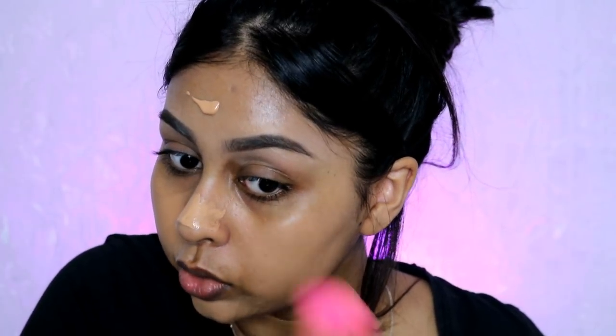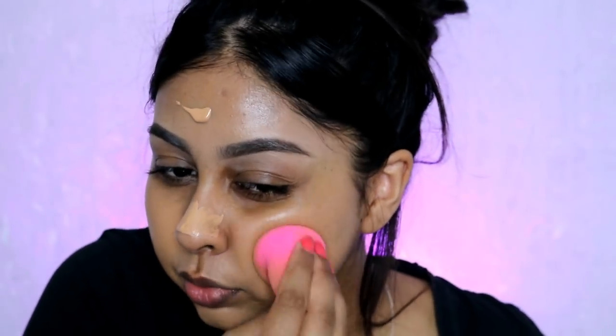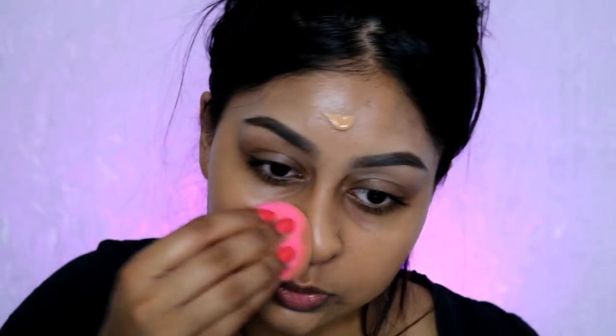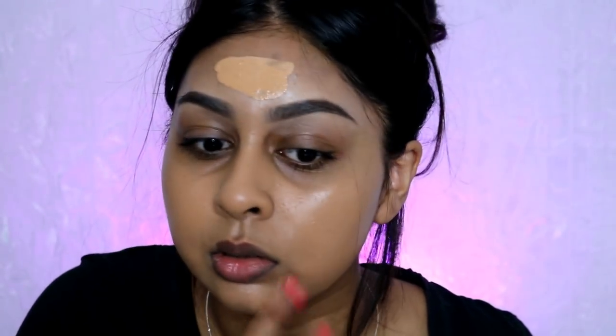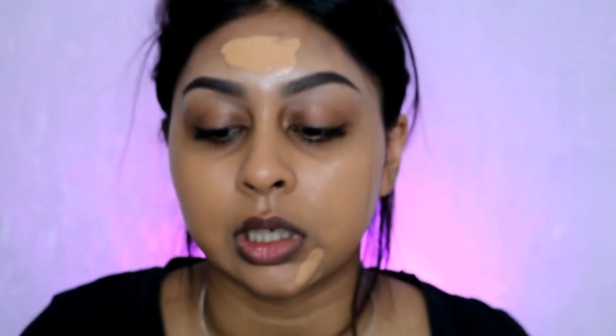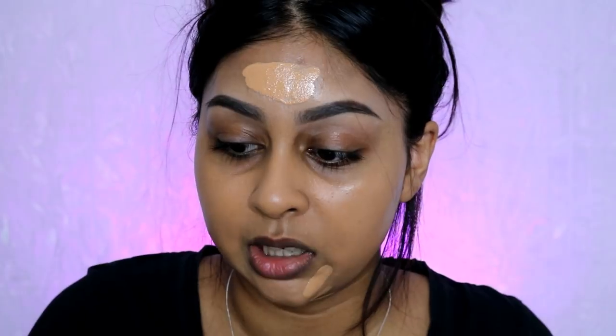The shade is actually not bad. I'm getting full coverage vibes out of this - not full full coverage, maybe like medium to full. I'm really not liking how it's looking on my nose, I obviously put too much there. I'm going to bring it down the neck and try the rest with a brush to see if that makes a difference.